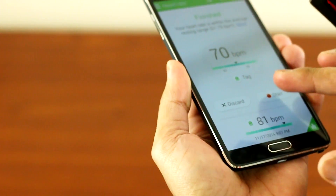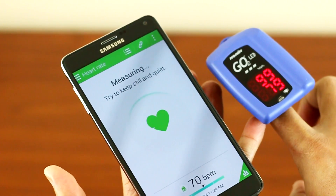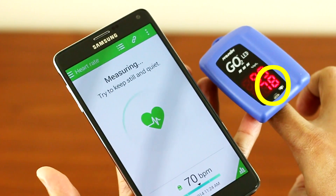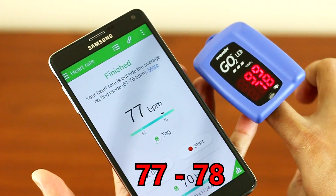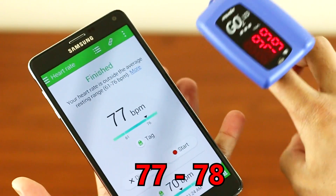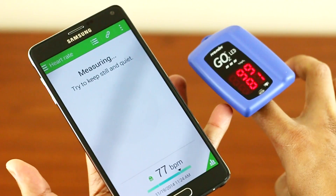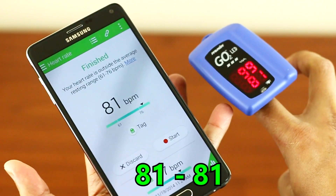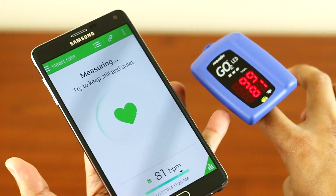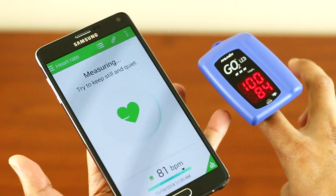Alright, so the first test I will be doing is the heart rate monitor. I'll do 8 sets of readings side by side.